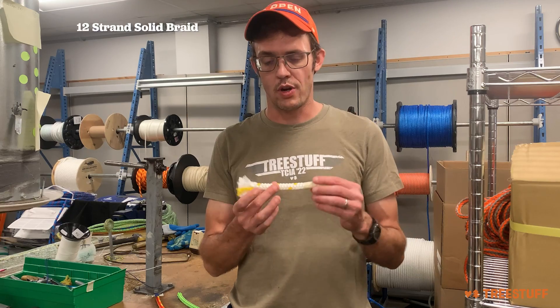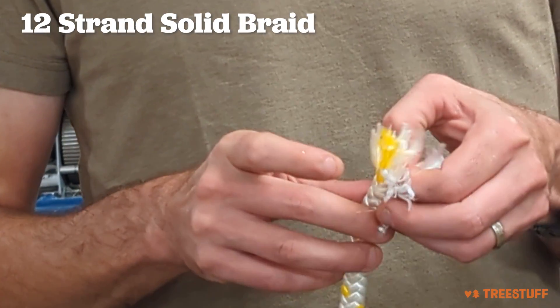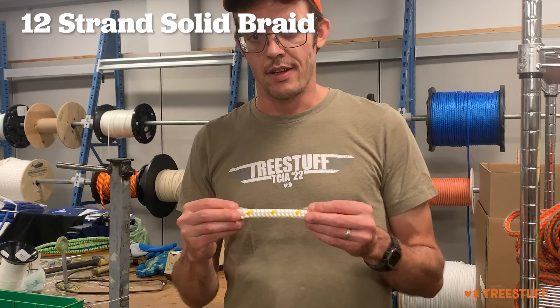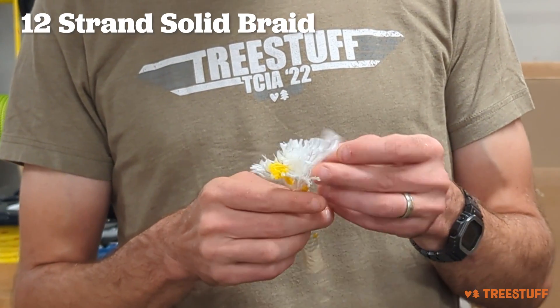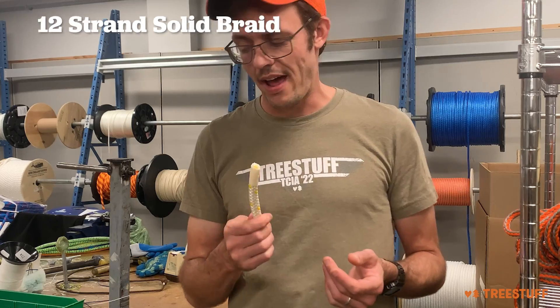First, we're going to look at a 12-strand solid braid. You can see here that the strands don't have anything inside of them, and that this rope is completely solid. These ropes have a really heavy strand weight and are very durable, but they are very bumpy and they don't have the best hand.